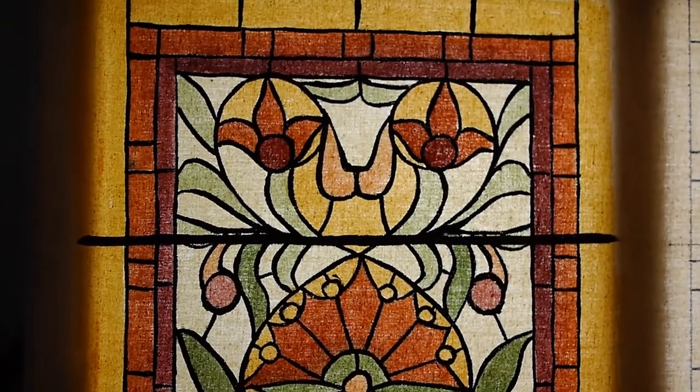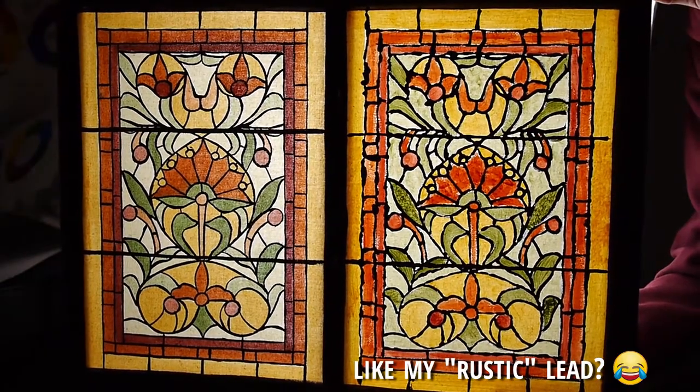Part two will cover the second panel where I used glues, acrylic mediums, and faux lead.